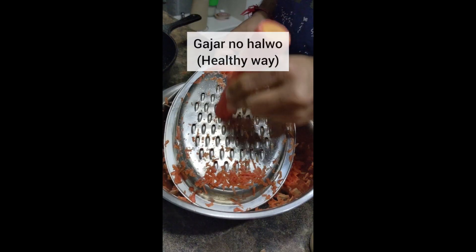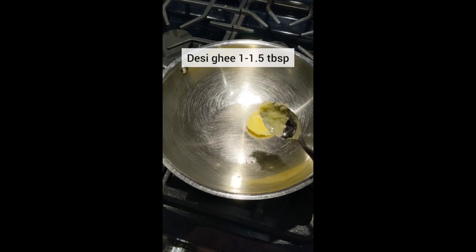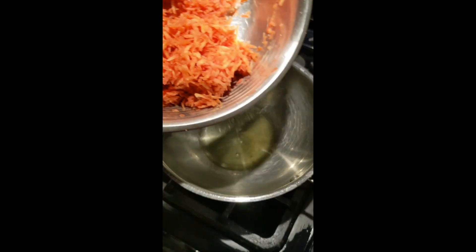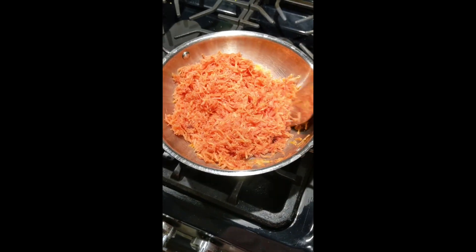Let me put you on the winter special gajar no halwa with the amazing desi gajar which I recently found in an Indian grocery store. Holi is around the corner so I thought to make this sweet before desi gajar disappears from the market.